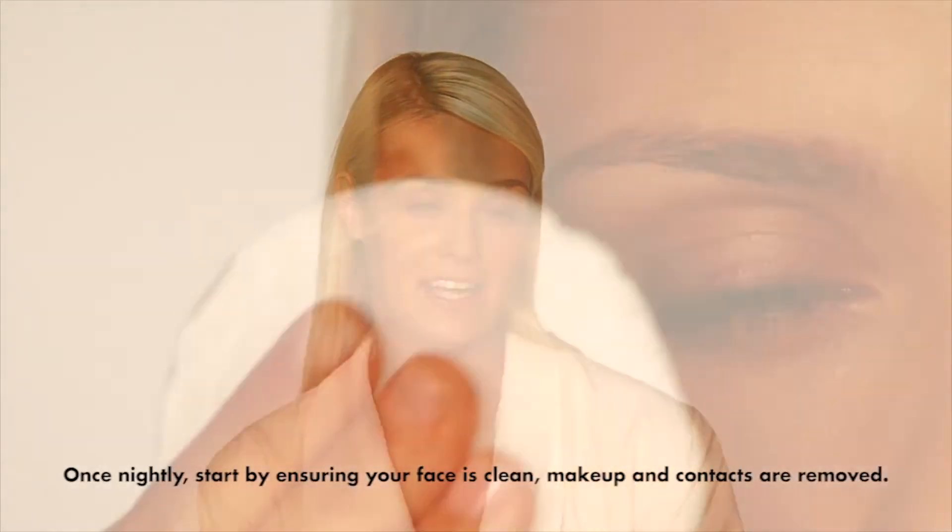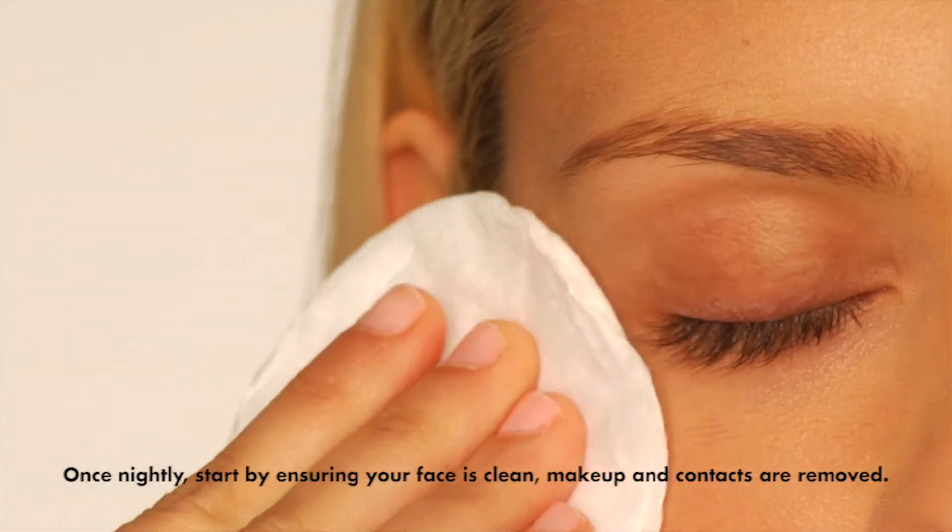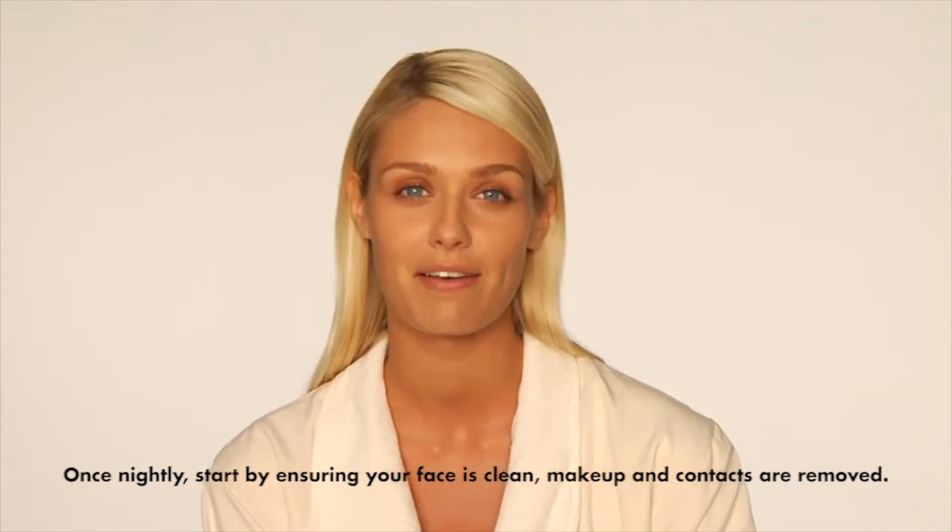Like every routine, applying Latisse is all about consistency and precision. I ensure my face is clean, makeup and contact lenses are removed, and any other facial care products have already been applied.